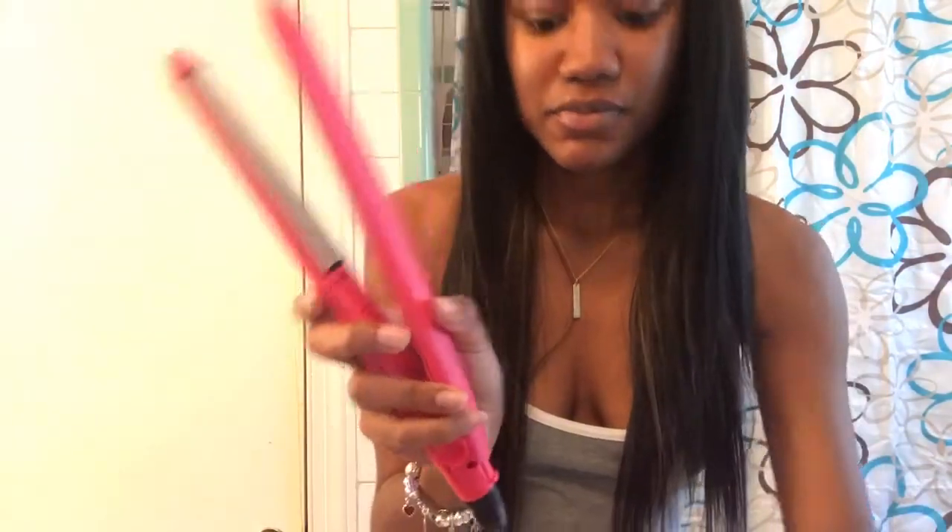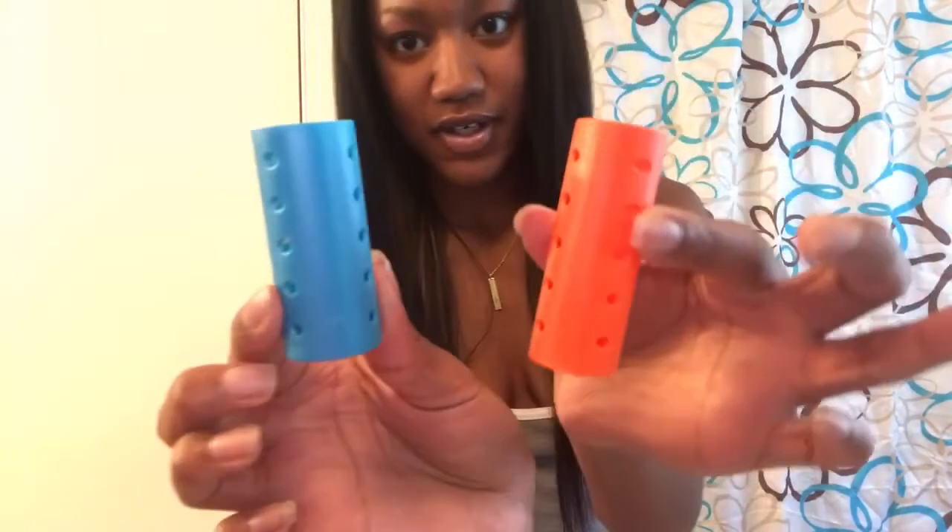All I'm going to do is take my Remington flat iron, get the hair hot, and then I'm going to take these sides, roll loose, and roll the hair — these sides right here. And we're going to see how the curls come out.